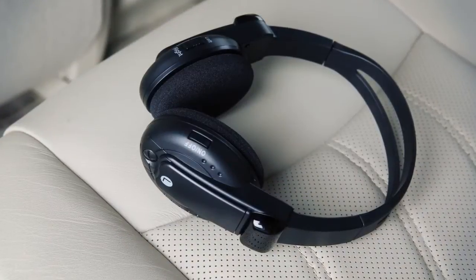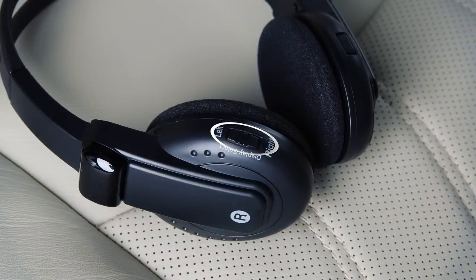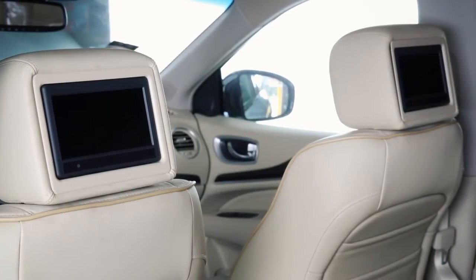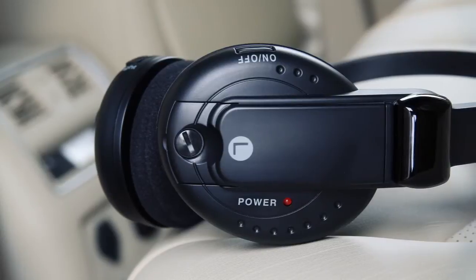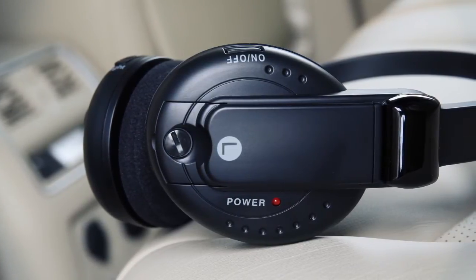These are the wireless headphones for the rear passengers. Press the button to turn the headphones on or off. Slide this switch to the left or right to choose the left or right rear display as the source to play through the headphones. The headphones turn off automatically after four minutes with no sound or after four hours of continuous use.